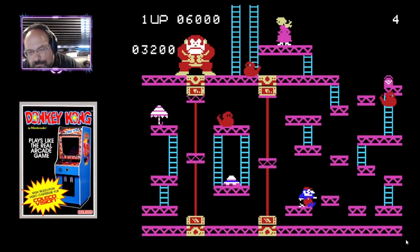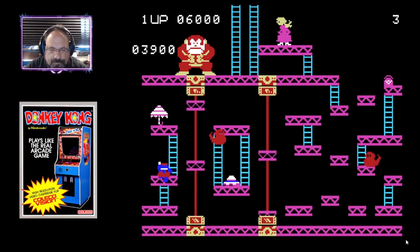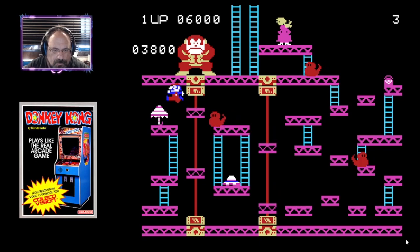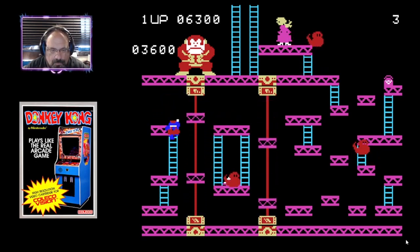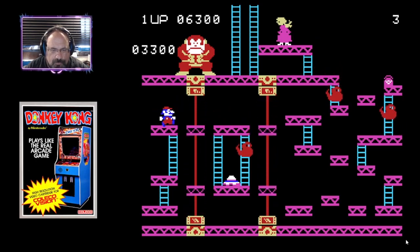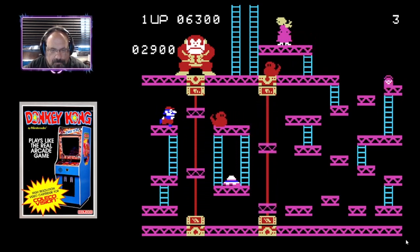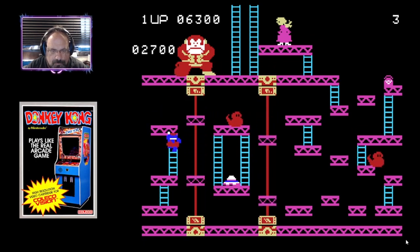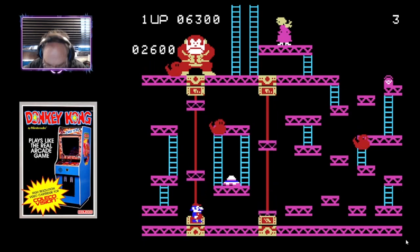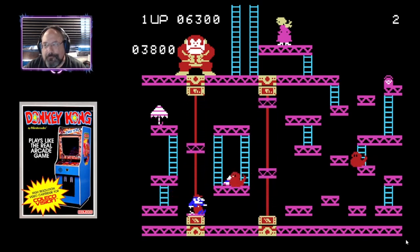Oh, come on now. Come on now — that was not that high. Will you go down the stairs? I thought I was going to be able to land on that little elevator.